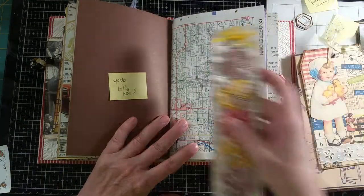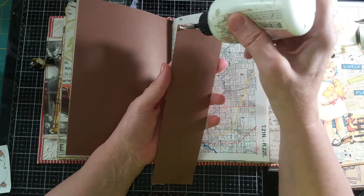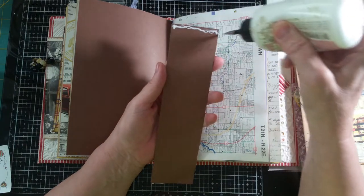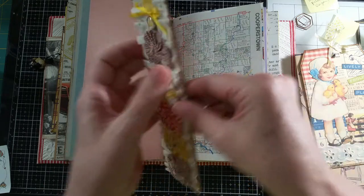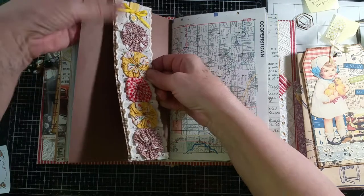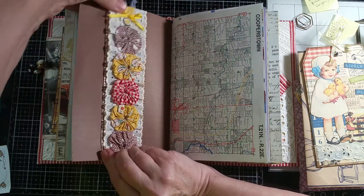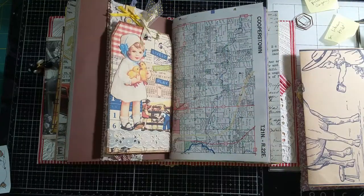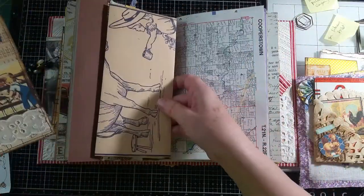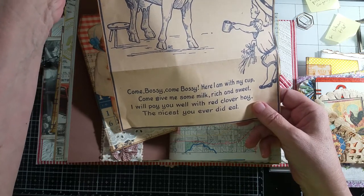If you missed seeing how I made any of these you can go back in the list and watch each section if you haven't had a chance, or just watch the parts you're interested in. So top and bottom glue because it's a belly band, get it on straight. This journal card is going in there, and I have a paper I printed off — 'Come bossy, come bossy, here I am with my cup, come give me some milk rich and sweet, I will pay you well with red clover hay, the nicest you ever did eat' — from one of the ephemera packs I had bought.